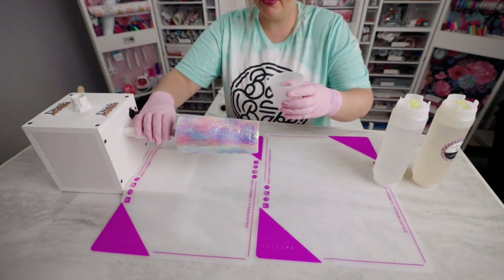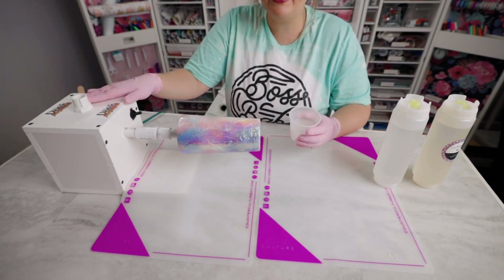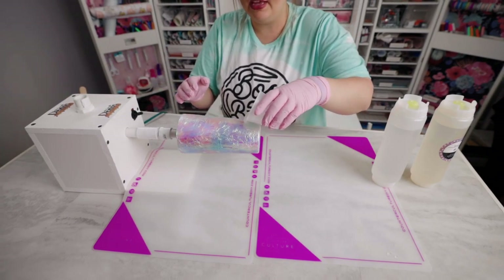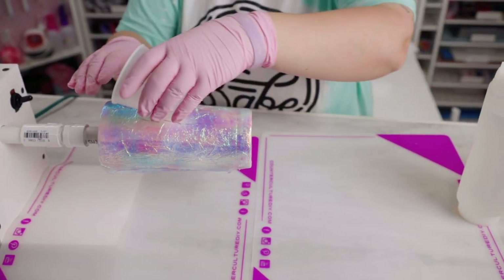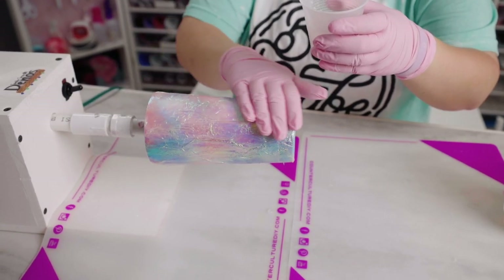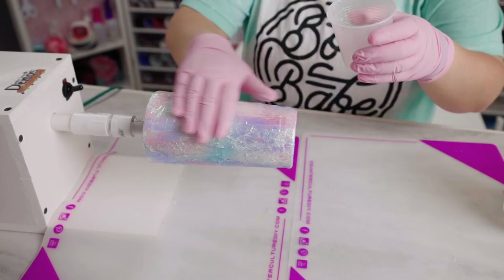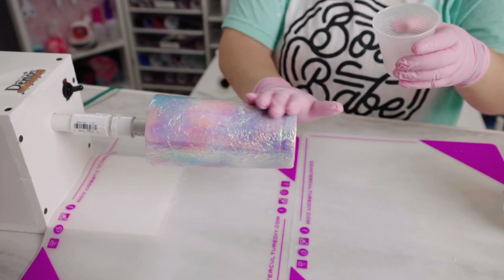Our epoxy is ready. This cup turner is from Dino's Tumbler Turners — my favorite — and I'll put their link in the description. When applying, always use protective measures: wear gloves, work in a well-ventilated area, and use any further protection that is best for you.